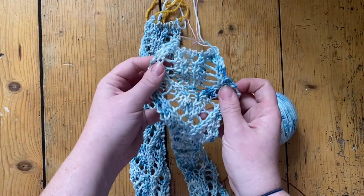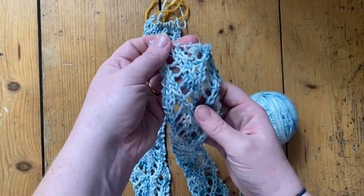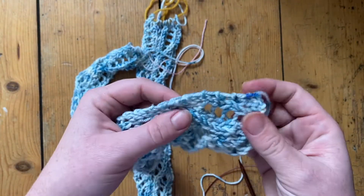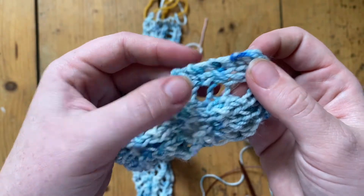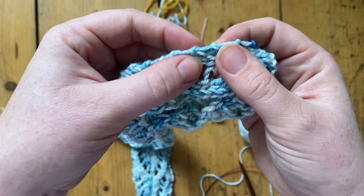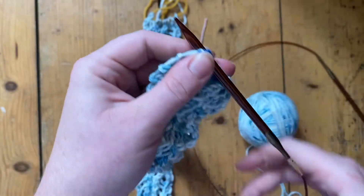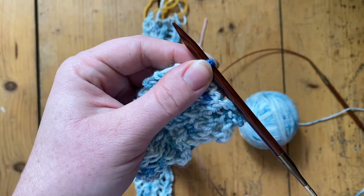Once you have knit your lace bands for the summer down top and placed the stitches on hold, it is time to start picking up stitches to work the main bit of the top. On the summer down it's nice and straightforward — there's no trying to work out how to space your stitches because it's one for each of these big slipped stitches on the end. You just pick up your needle and go behind both legs of the stitch for extra security.